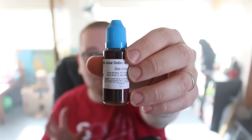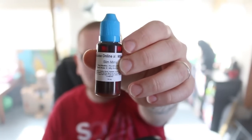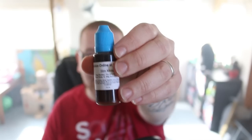This first flavor we're going to talk about is called Slim Mints. It is 20 PG, 80 VG, and 6 nicotine — that's kind of my style when it comes to Mount Baker. It looks like a chocolate color, so let's drip it and vape on it. This is definitely a thin mint — like a thin mint cookie, I guess you would call it.